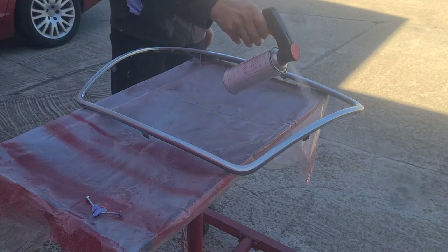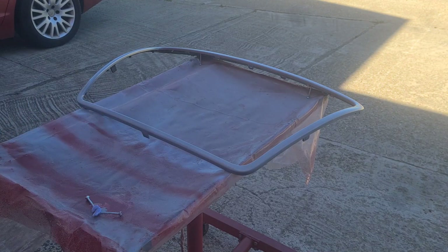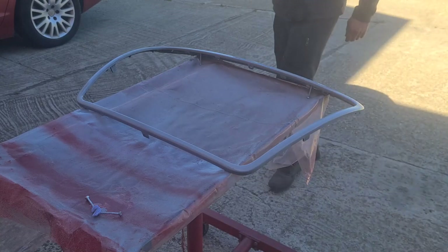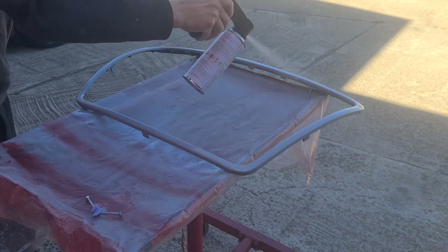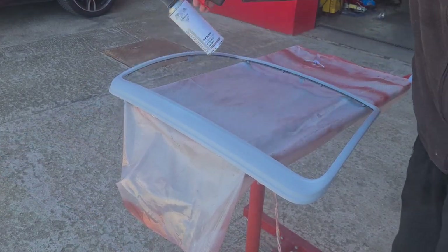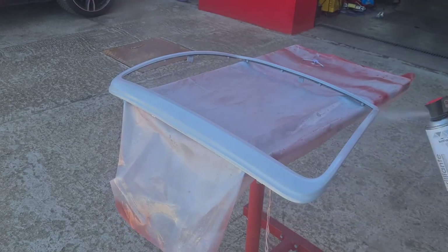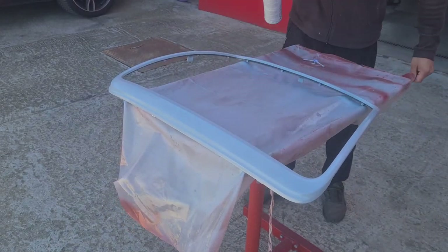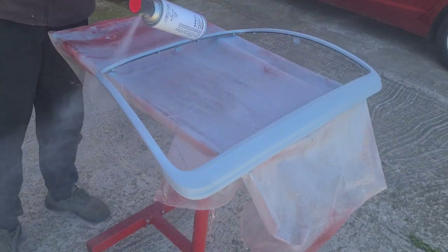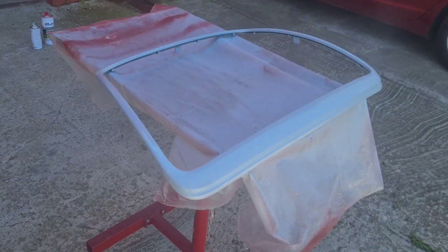The weather looks just fine so I can continue with my work. Now I'm moving on with the first layer of primer, followed by a second layer, and then the third and last layer of primer. After about an hour, I will come back to start putting on the black paint.